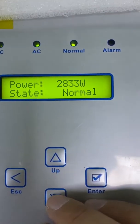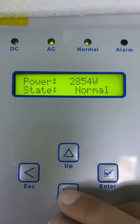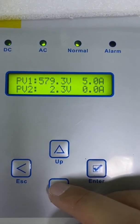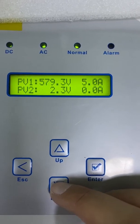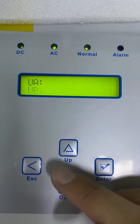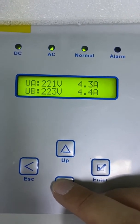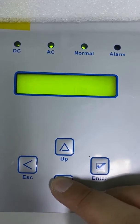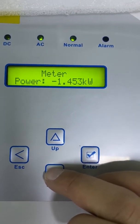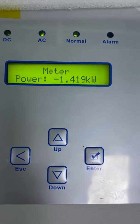On the LCD we can see the PV power is 2,800 watts. The current PV input voltage is 517.3 volts, and the current is 5.1 amps. Here is the grid voltage — A phase, B phase, C phase. Here is the meter: the meter power is negative 1.4 kilowatts.